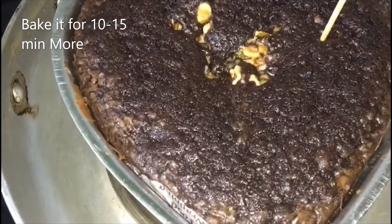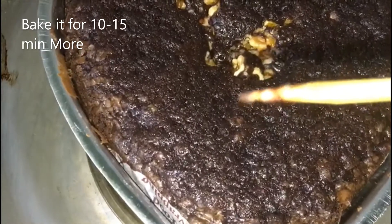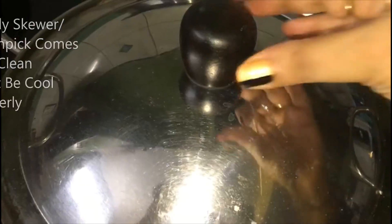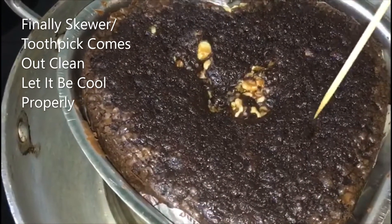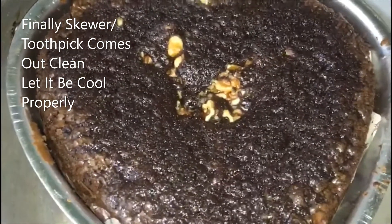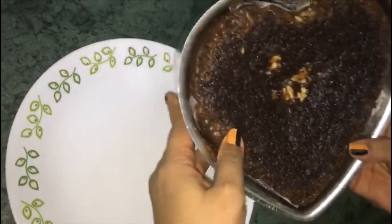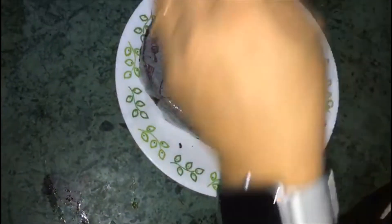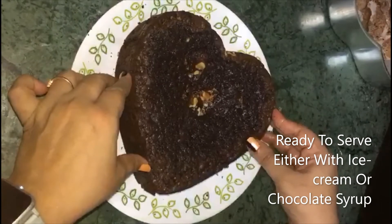Now we can check it with a skewer or toothpick. Cook for a further 10 minutes if needed, totaling around 35 minutes. The toothpick comes out almost clean. Once it is dry, we can de-mold it. Let it cool down completely before de-molding. It's ready — serve it with chocolate syrup or ice cream.